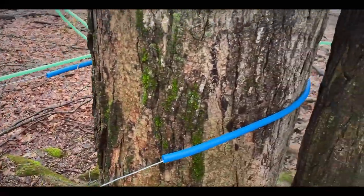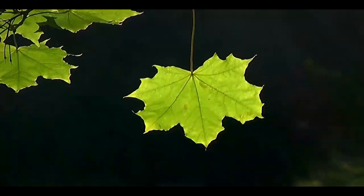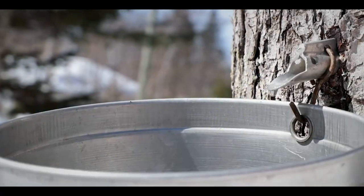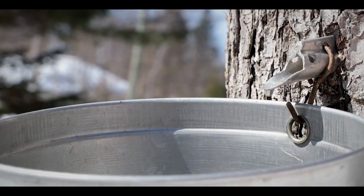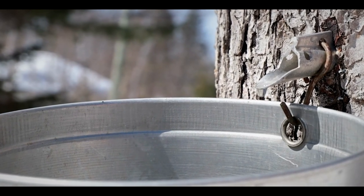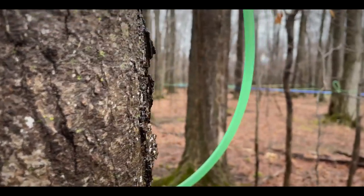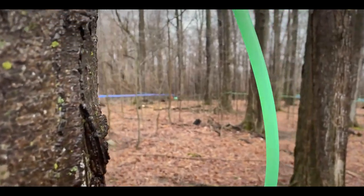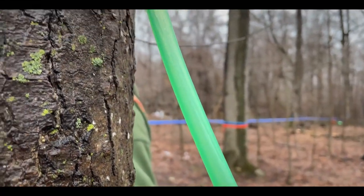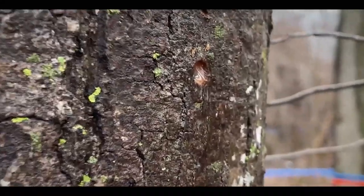Sugaring is the process of extracting sap from a maple tree, which is naturally occurring predominantly in the springtime. The traditional method is to drill into a tree and put in what's called a spile, or a spout, or a tube into the tree. As the tree roots pump the sap up and down for nutrients, it creates a positive internal pressure, and having a hole in that layer expels sap out.